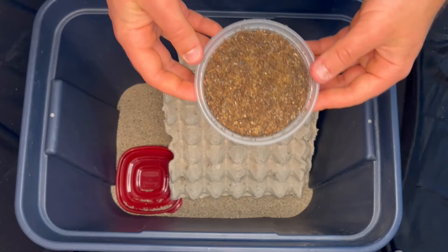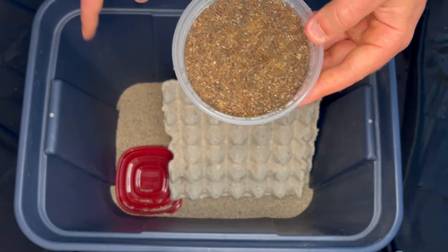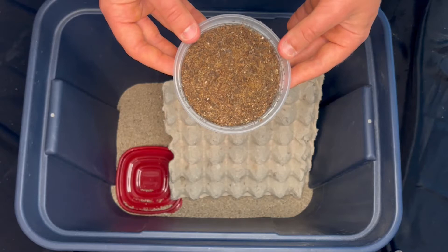Okay, the final step is actually adding the crickets. You can see there's a ton of these little baby pinhead crickets — they all hatched in the egg-laying container, which is exactly what I showed you a second ago. I'm just going to put them in just like this so they can crawl out on their own and find their way. I'll put it down in the corner here and they're going to be good to go.